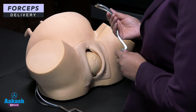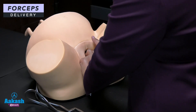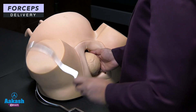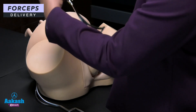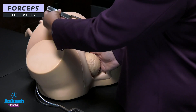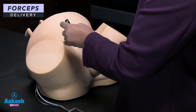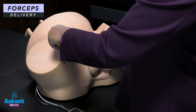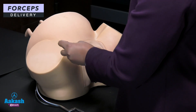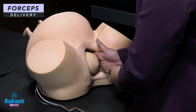After lubricating the forcep's outer and inner surface, insert your right hand into the left side to guide the forcep inside the pelvis without any injury. Hold the forcep in a pen-holding fashion, parallel to the inguinal ligament of the right thigh. Your right hand guides the entry, with your thumb at the junction of the shank and blade — at the toe — guiding it inside while your hand guards the maternal perineum.